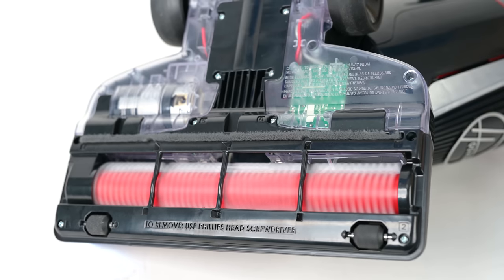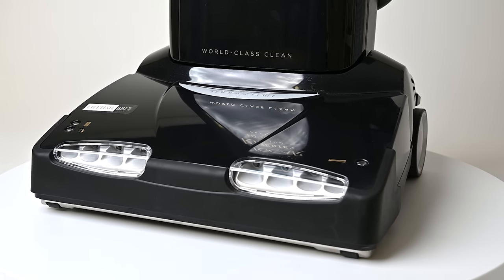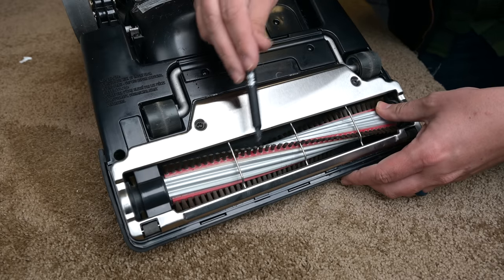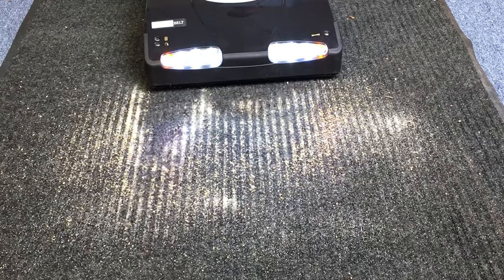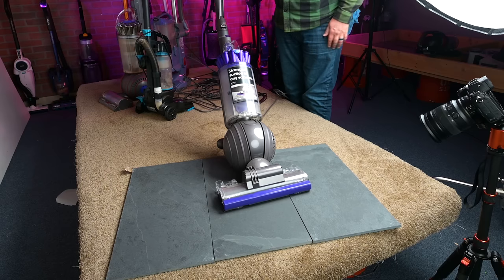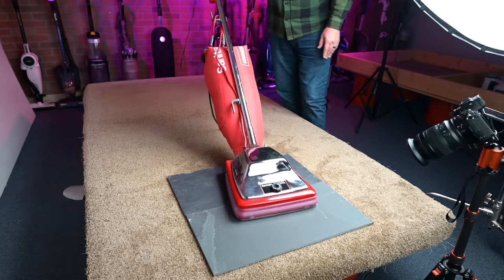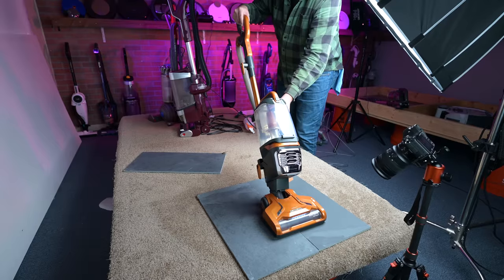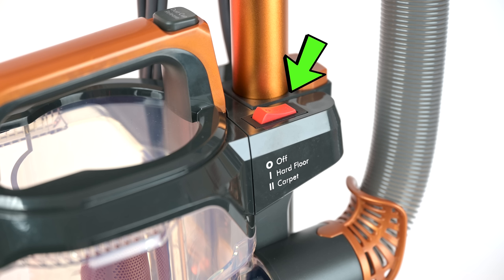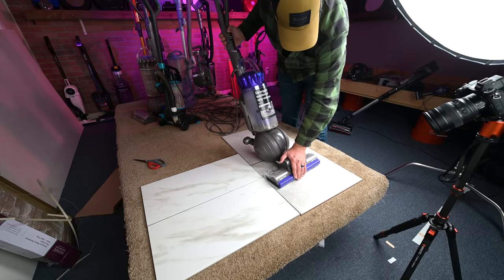But what about vacuum brush rollers that spin really fast? Do they leave marks on tile floors? To find out, I took some vacuums with very aggressive brush rollers — like my Riccar 40 series, which has a big brush roll motor and uncommonly stiff bristles. It's the kind of brush roller that gave rise to the name Beater Bar. I took that vacuum as well as some others with particularly aggressive rollers and used them on their lowest height setting in order to make maximum contact with the tile. It should be noted that many of these vacuums that can be used for both hard floors and carpets have a brush roll shut-off switch, which I did not use in this test. Basically, I'm doing everything you would not want to do if you were worried about scratching your floors.